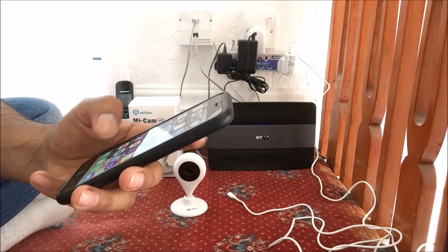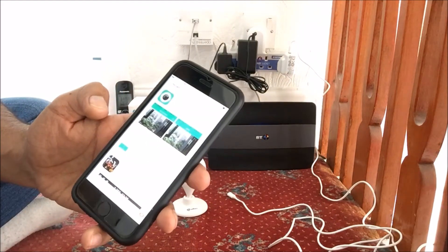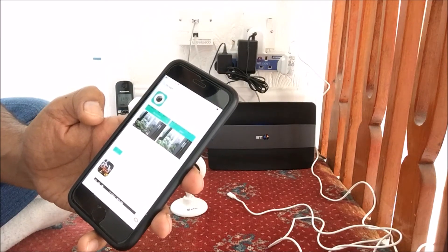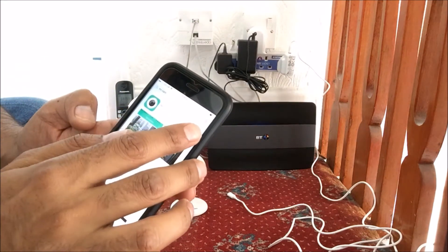So if we go into the App Store, we need to search for MeCam. Once you've done that, you need to click on Install. I've already downloaded the app, so I'm going to go ahead and click on Open.